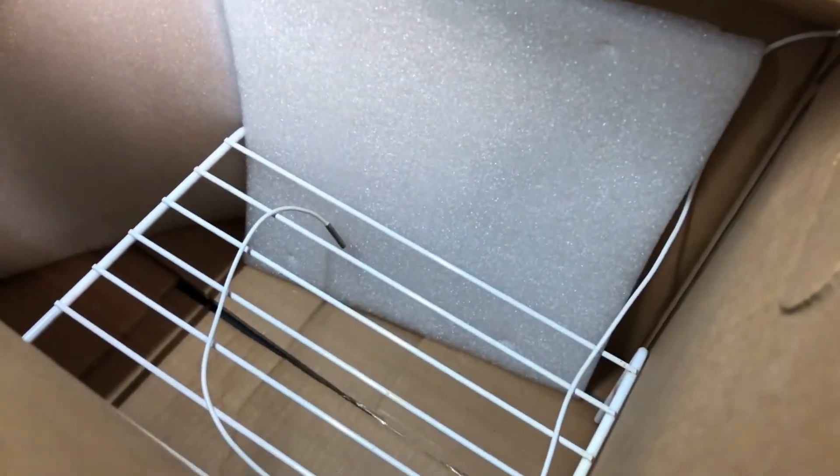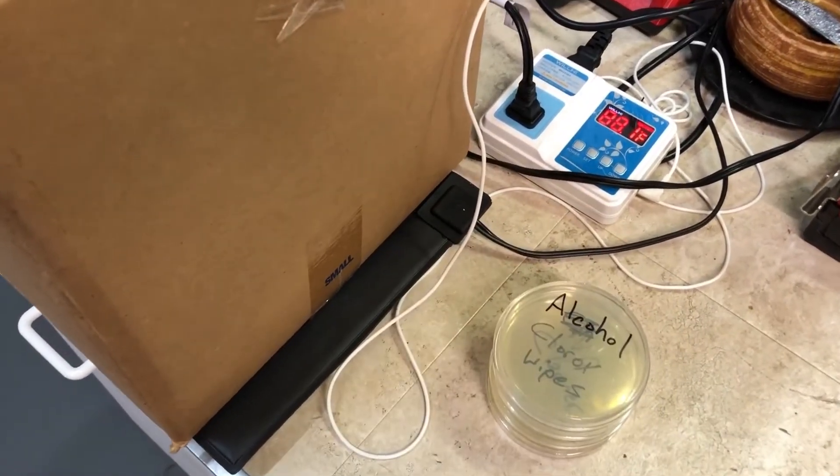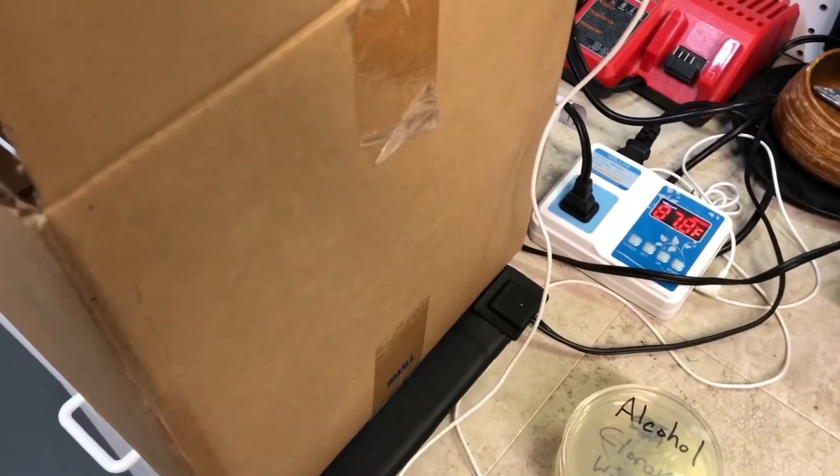This is my incubation chamber — literally just a box with a rack in it and a temperature probe along with an inline thermostat and a heat mat, which is generally used for horticulture. We're going to put these petri dishes in this box for a few days and come back and see what happens.